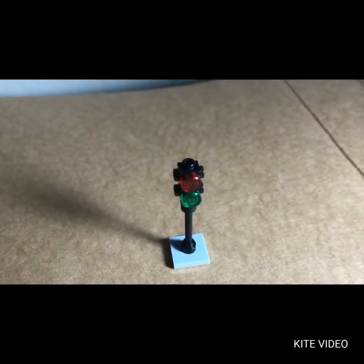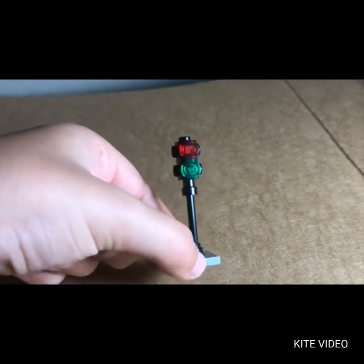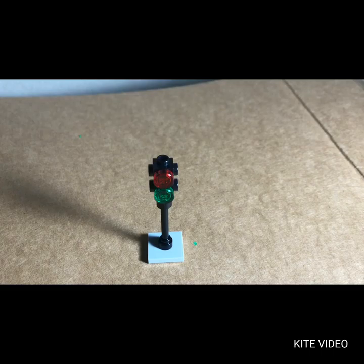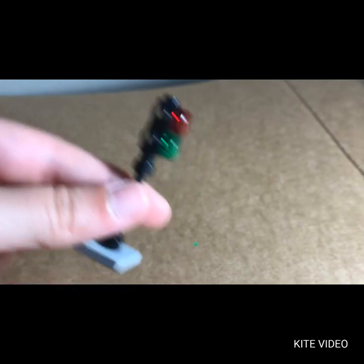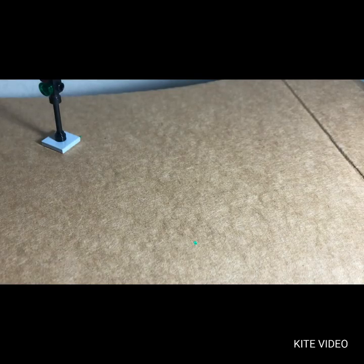There we go — that's the traffic light, sorry, not flashlight. That's what it looks like. Pretty simple build, but I love this side build. I think it does look like a traffic light — one of those more England-style traffic lights. I think it looks very British, very fancy. I'm going to put that back now.